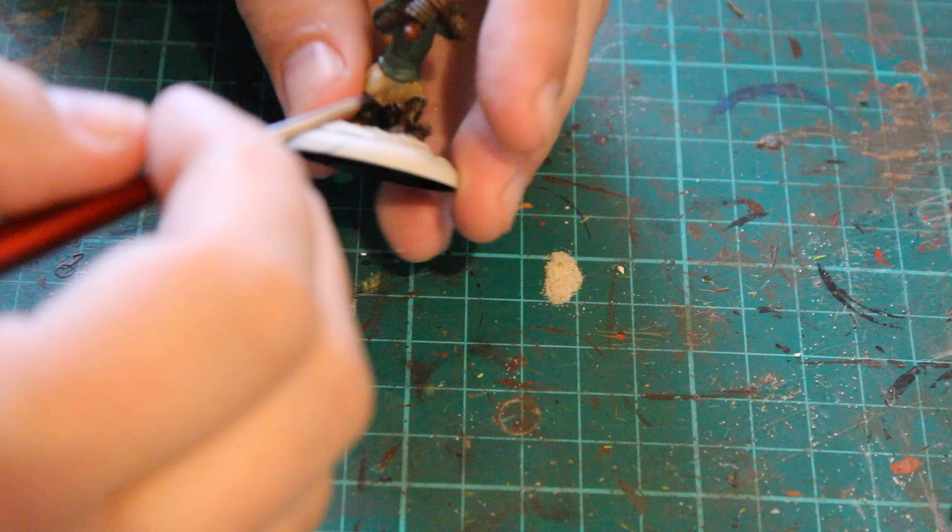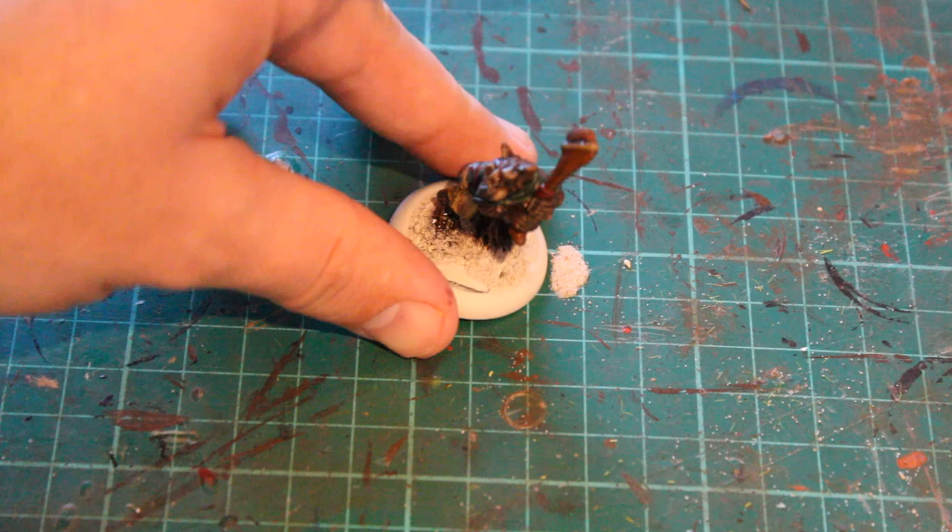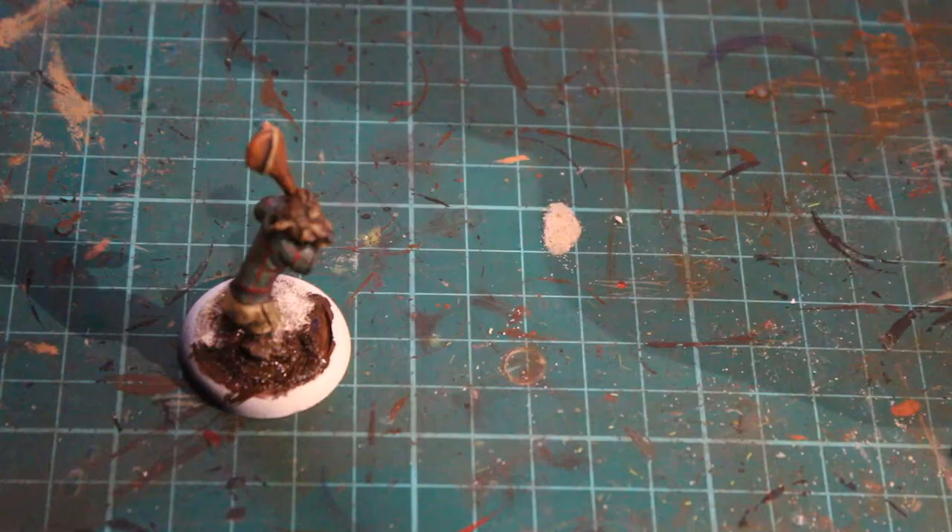The next step was Corn Red just on the handle of the weapon and on the jacket. Unfortunately in the video my camera cut out for that part, but essentially I just did like a criss-cross pattern in a very sort of tartan look, without going into too much detail.